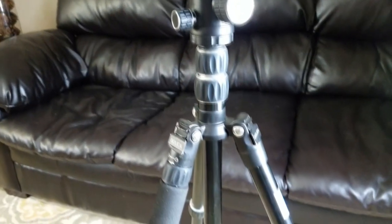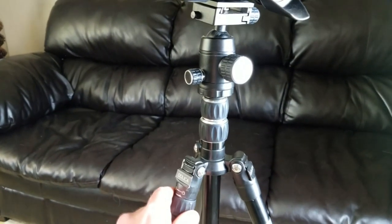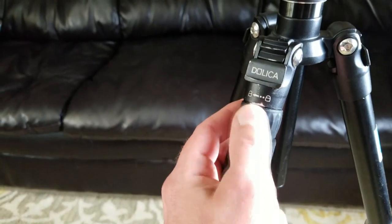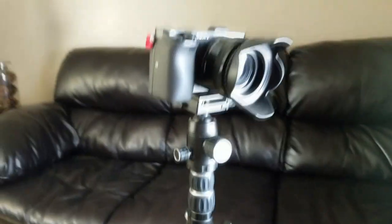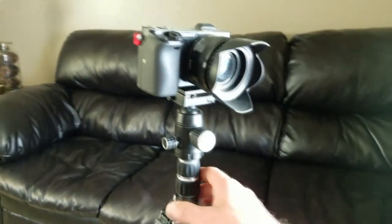The camera is sitting on a Dolicha tripod, purchased on Amazon. This thing is awesome because it does come apart — one leg comes out and you can put the ball mount attachment on it, and now you have a selfie stick. So it's kind of a two-in-one: I can use it as a tripod and also as a selfie stick. And it's very, very lightweight. There's also my light here that I use for shooting indoors — I think it makes my face look pretty.